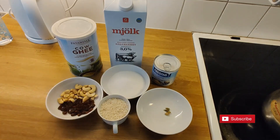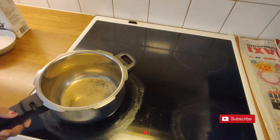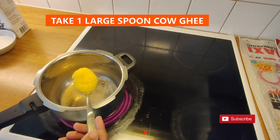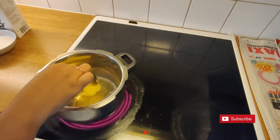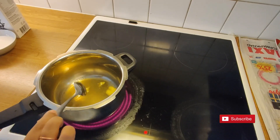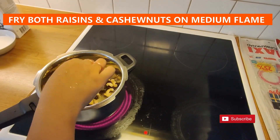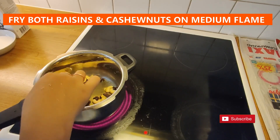Let's start making the recipe. Into the pan, add 1 large spoon of ghee. When the ghee has melted, add the raisins and cashew nuts. Fry them for 5 minutes on medium heat.